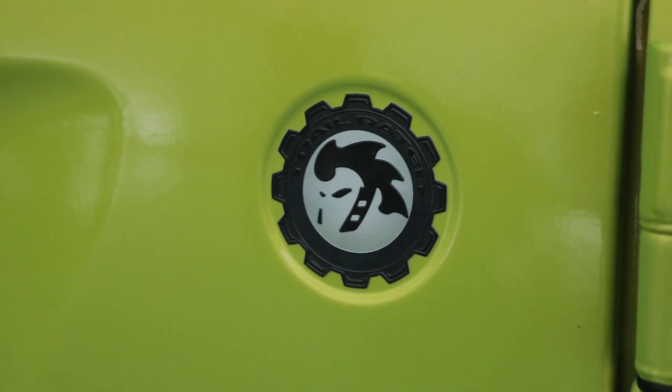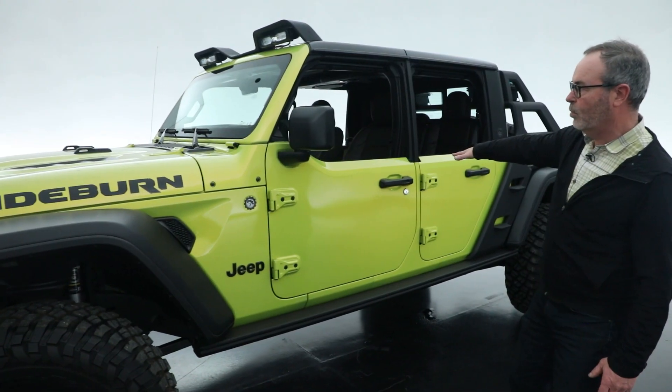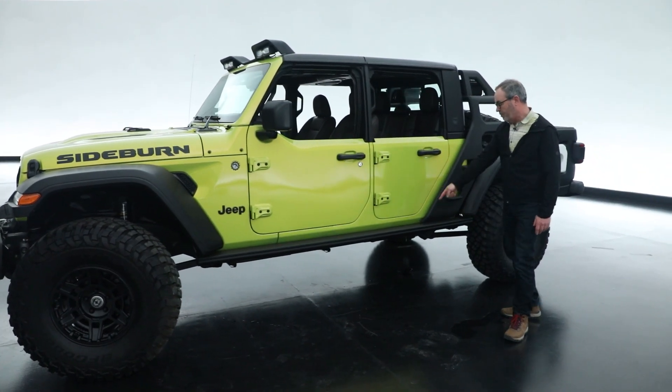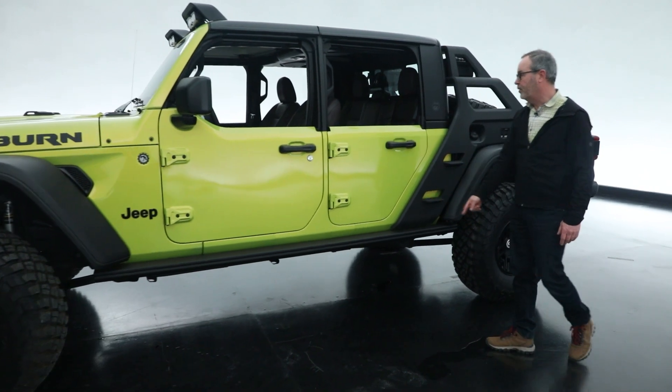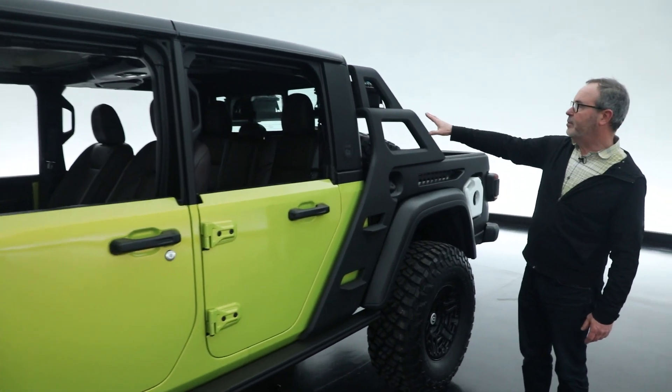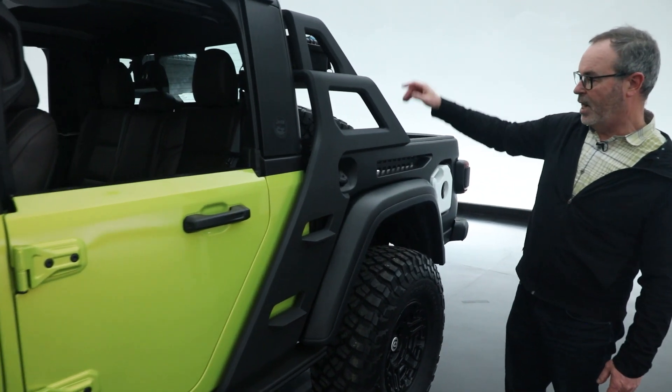Being a Gladiator with the half doors and the hard top, I think it's just a really great look to it. It also has side rock rails, lights on the roof, and a unique sport bar arrangement in the back.